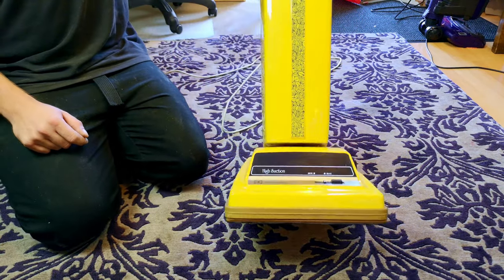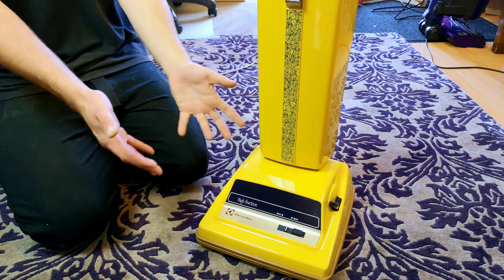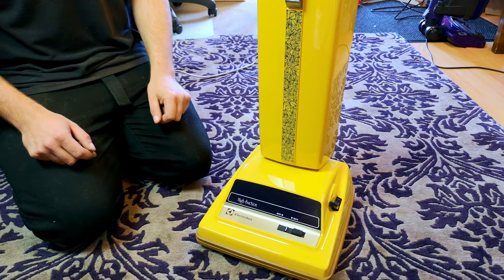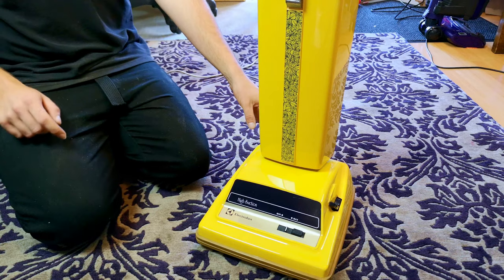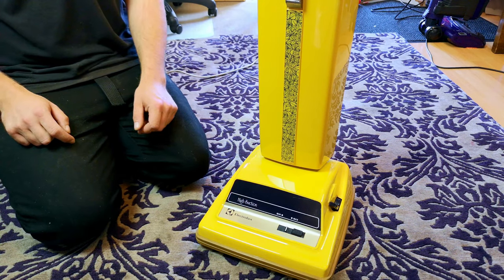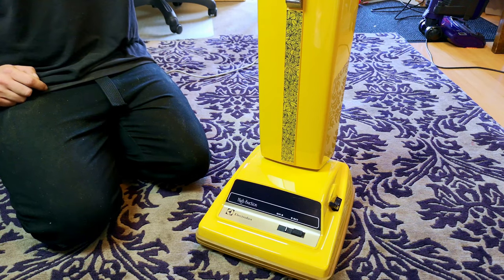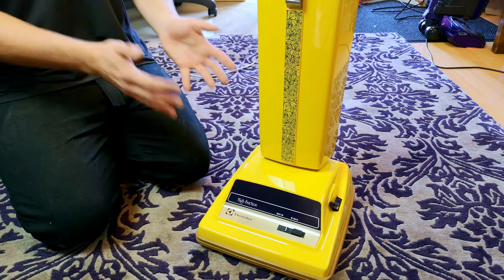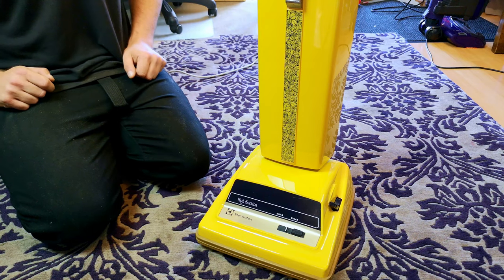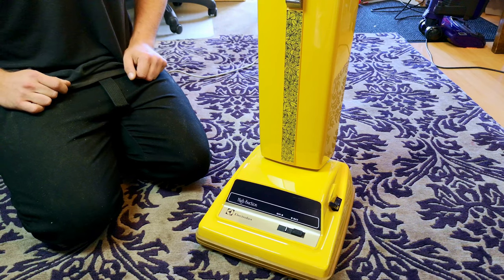That's my retro change done and dusted. Have you ever used an Electrolux Twin Turbo? I know a lot of collectors have them and they're pretty much universally loved. Do you use yours with the tools or just as an upright? Comment below — we'll see if we can spot a trend. Thanks very much for watching. I always seem to film my videos when the ice cream van comes — see you soon, bye bye!